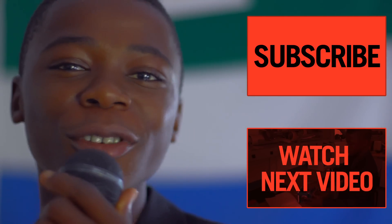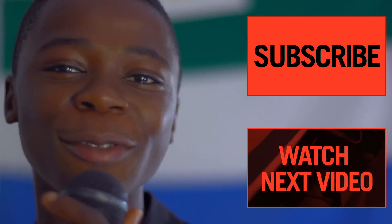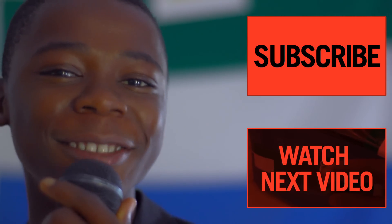I'm DJ Man Focus and you are watching Thinker. This is DJ Man Focus from Sierra Leone.